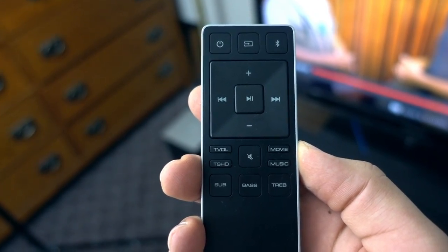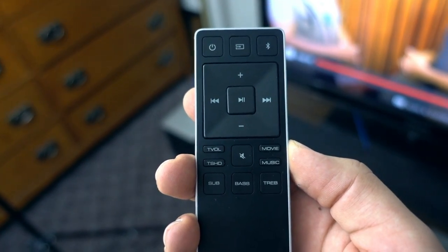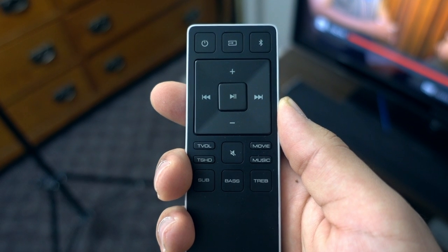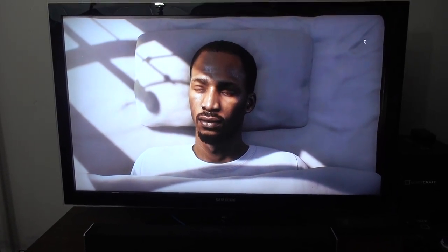This is the remote that it comes with. You get your basic up and down volume, subwoofer volume, bass volume, and treble volume. You also get some standard presets for what you're actually doing — whether it's listening to music or watching a movie. And as you can see at the top, there are input buttons for either Bluetooth or for your TV.